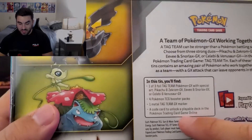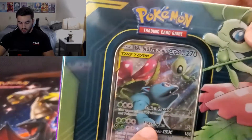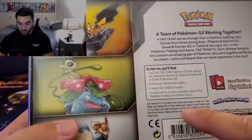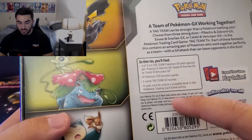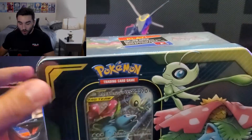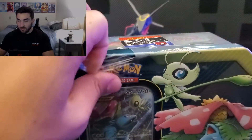What's included in this specific tin? One of three foil tag team GX promos, which we'll get a closer look at later. We also have four Pokemon TCG booster packs, a GX marker, and a code card as well. Let me cut this open and get into the tin — I have yet to open any of them.